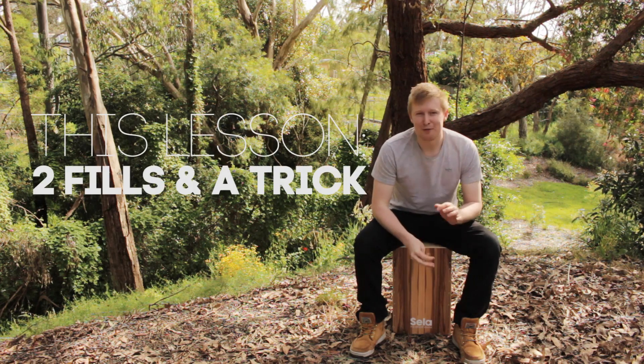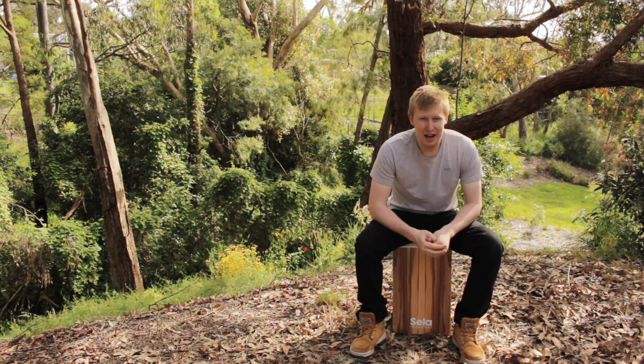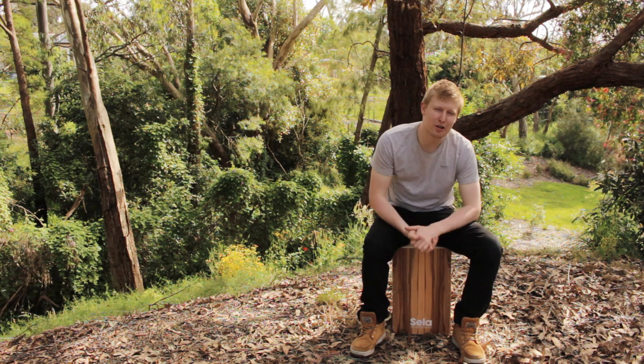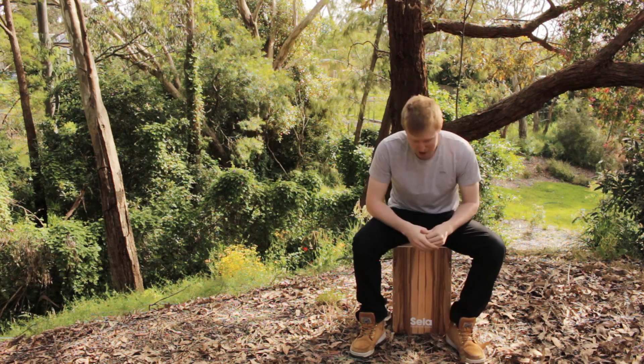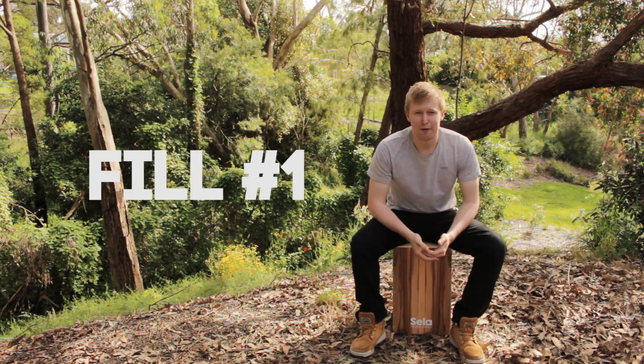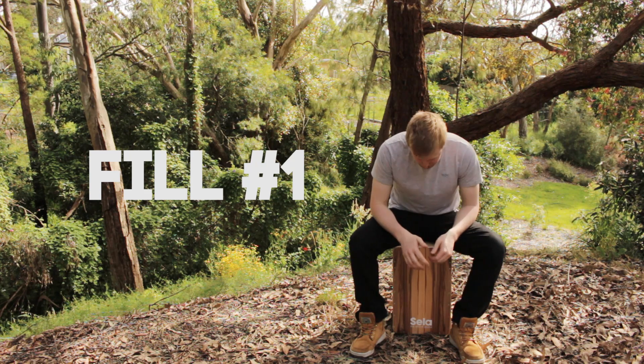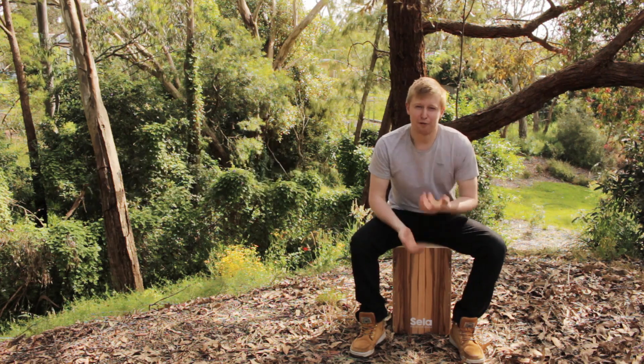I want to show you two fills today. The first one's fairly simple and gives you a bit of an idea, and then the second one's got a couple of other things you can practice and work on. Let's start off with the first one — it's just a sixteenth note fill: 1e and a 2e and a 3e and a 4e and a. We'll do a full bar of that followed by a full bar of groove.